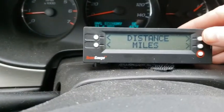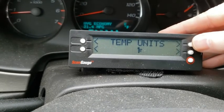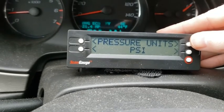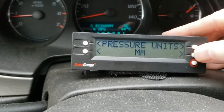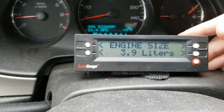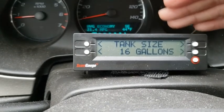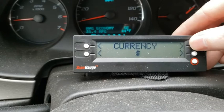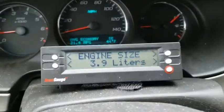In the setup menu when you first get it, you set distance in miles or kilometers, fuel units in gallons or liters, temperature in Fahrenheit or Celsius, and pressure in PSI, bar, or KPA. Then you enter your engine size - this is a 3.9 liter - and your tank size. They say to round down; I did 16 for a 16.5 gallon tank. You also set fuel type, currency, and there are advanced settings.